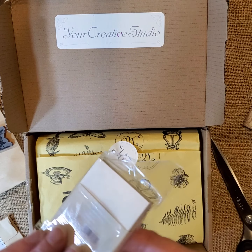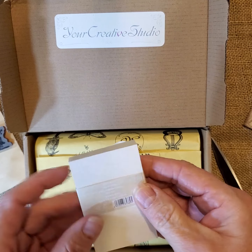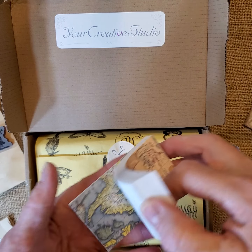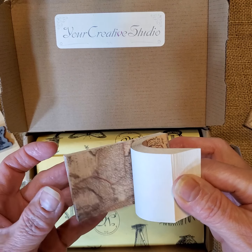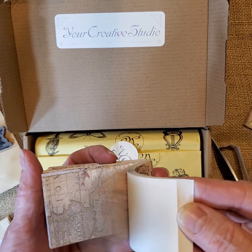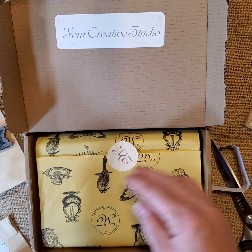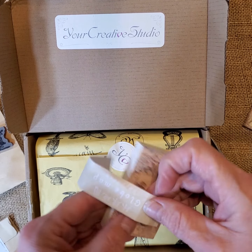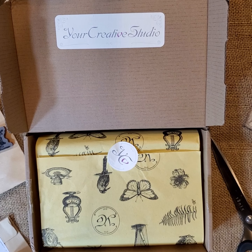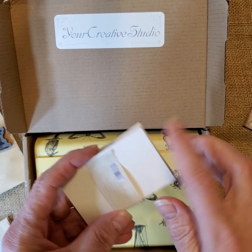Then we have a globe map — that's what it says. Oh, nice! Great for collaging. Globe map cards — they are three and a quarter by two inches. It's pretty nice paper and it's blank on this side.